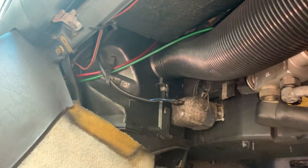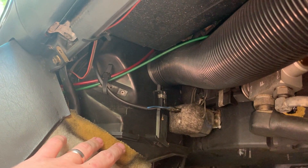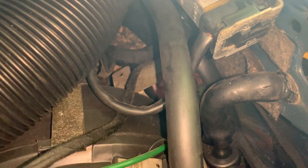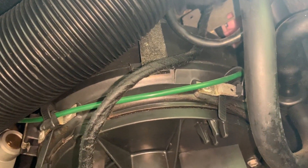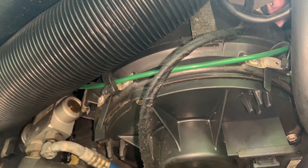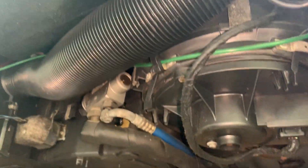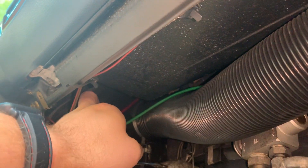I know this isn't the most interesting video, but if you've got one of these cars this is probably something you're going to have to address sooner or later. These are definitely more difficult to get to, so we might have to get a little creative on how we access them. We might try to just pull the line off and test the line to see if it has any leaks — if the line holds, then we know the diaphragm is at fault.